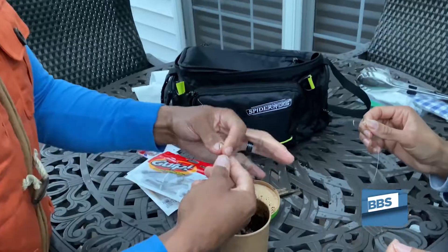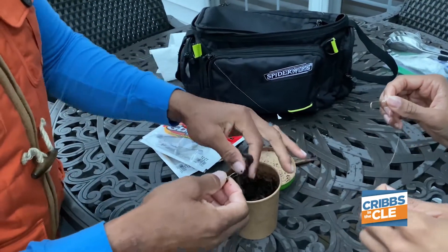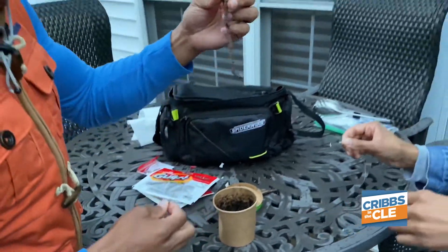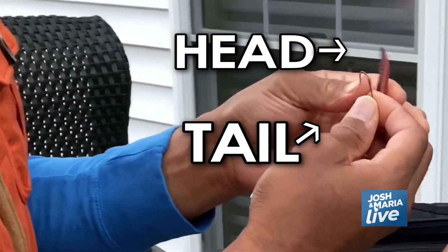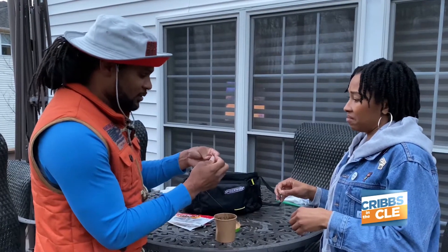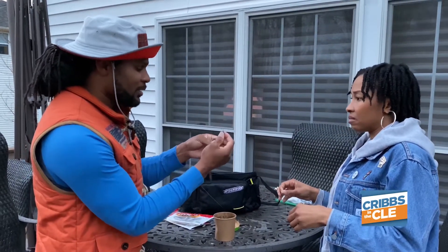They come in all different colors, sweetheart. So you can get your hands dirty, or you can get some gloves and do this with gloves. Oh! It's just like the fake one. So we got our worm. So again, this is the head. This is the tail. You see, he's moving his head around. He don't want to get stuck. The head and the tail look the same to me. But ideally, we want to stick this right down the middle.